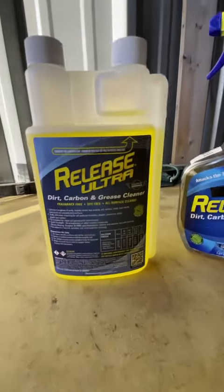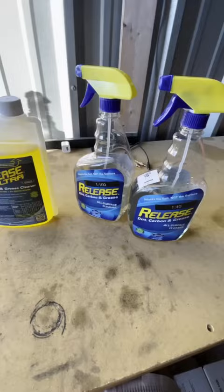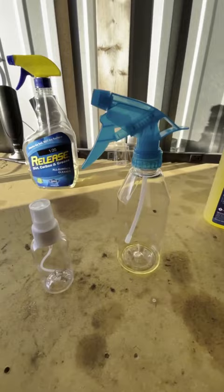I have a bottle of Release Ultra Concentrate and a small 12-ounce spray bottle that I want to keep in the airplane to clean the plane when I'm traveling. You're not supposed to carry any aerosol products in the aircraft, so a pump spray bottle is the way to go.